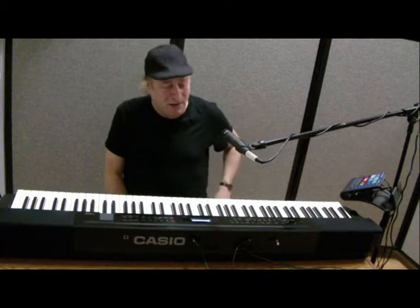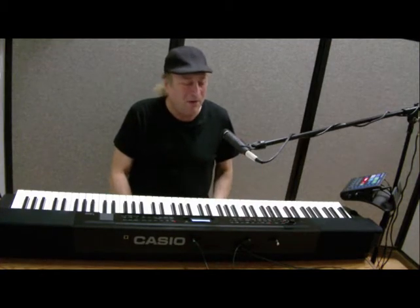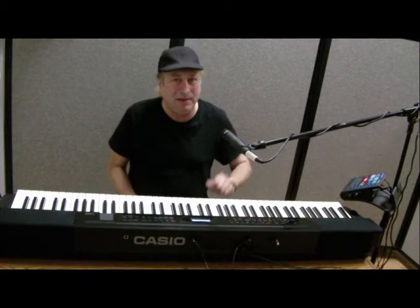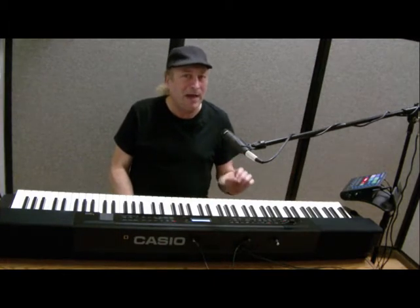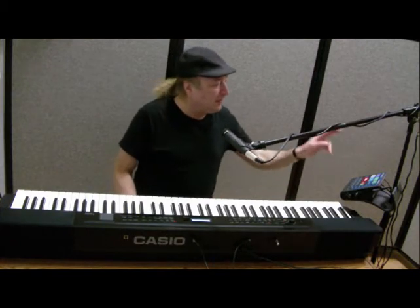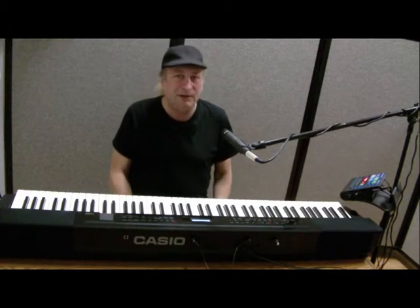The third thing I wanted to talk about is the line-level inputs, and they're quarter-inch. Unlike other manufacturers that give you those little eighth-inch mini inputs where you can plug your iPod in, this is professional — it's quarter-inch line-level inputs. This here is a voice effects processor; it's a TC Helicon Voice Live Touch.